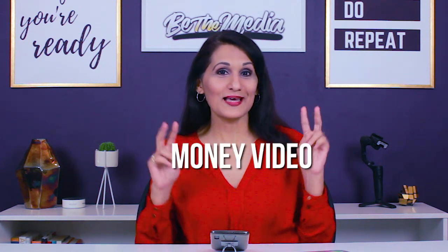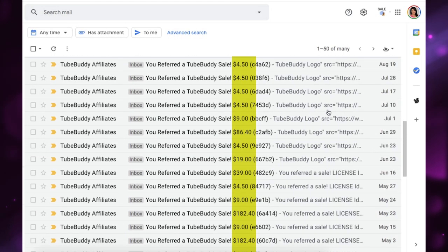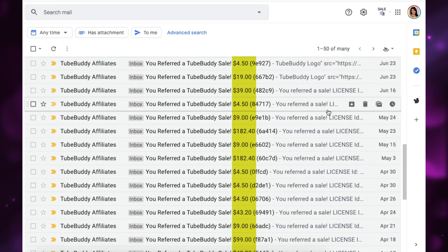A product review video on YouTube is what I like to call a money video. That is because when you make a review of a product or a service on YouTube, most of the people who are going to watch that video are probably interested in purchasing that particular product or service.